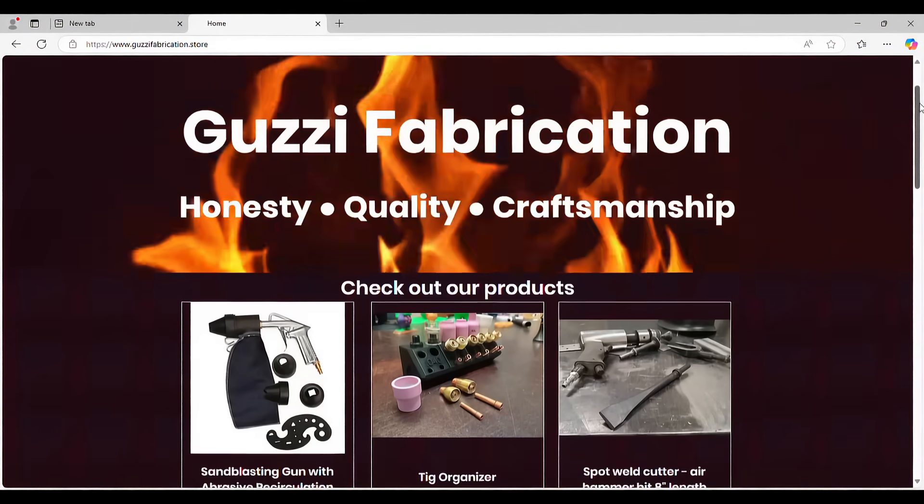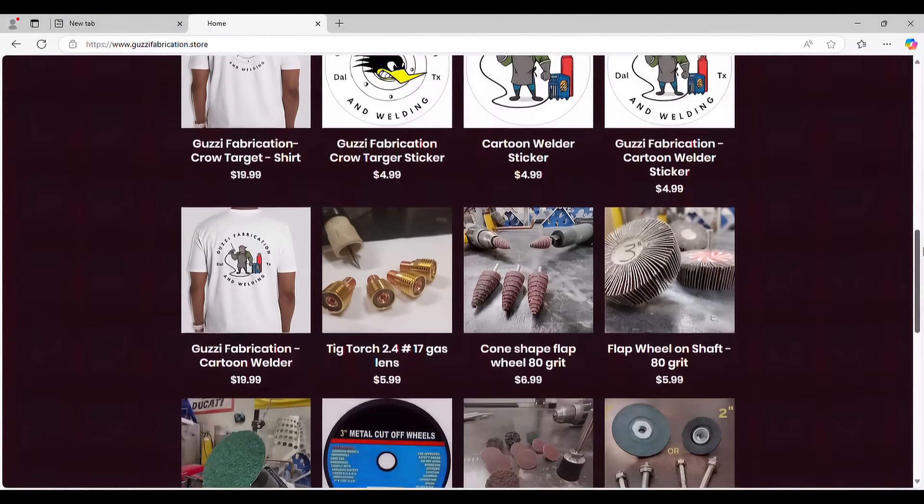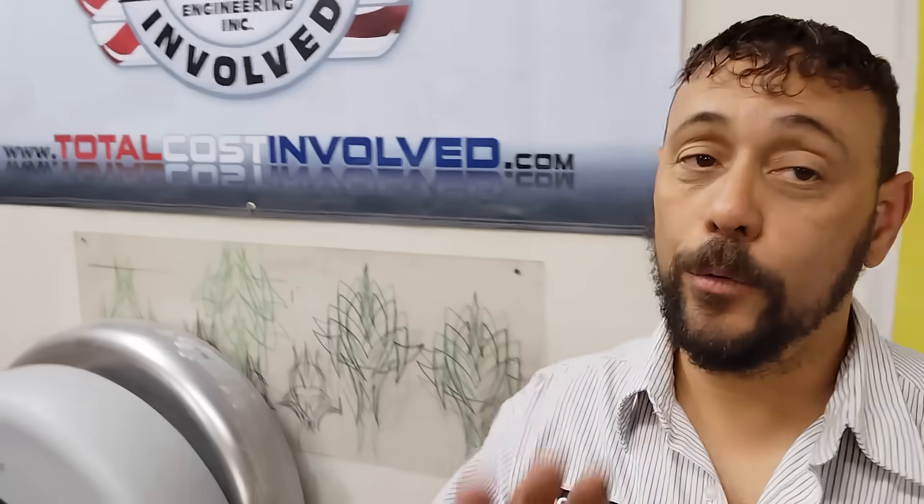We've been adding new products to our online store every week, all to make working on your project go smooth and easy — the link is in the description at goozyfabrication.store. I really hope this week's video helps somebody grasp welder settings. If you like what we're doing, like, subscribe, and share the video. You can also support me on buymeacoffee.com — both links are in the description. As always, thank you for watching.